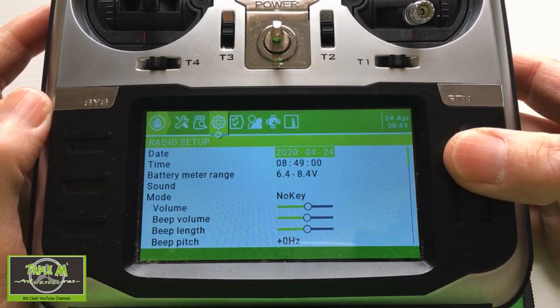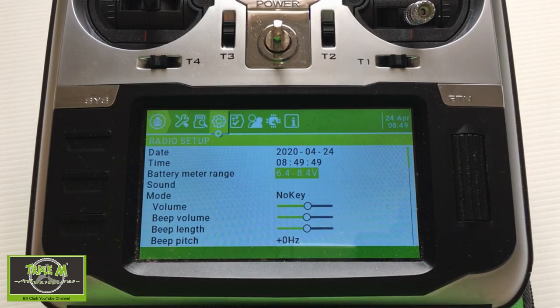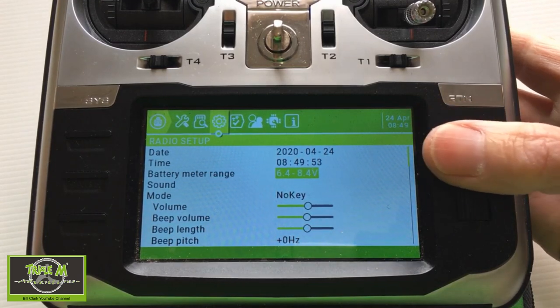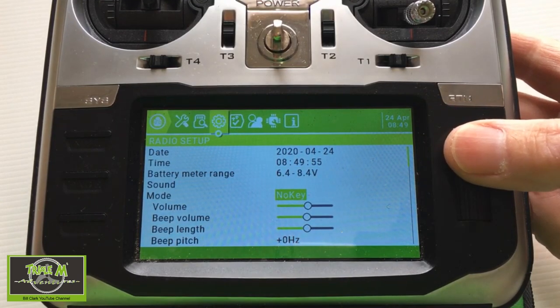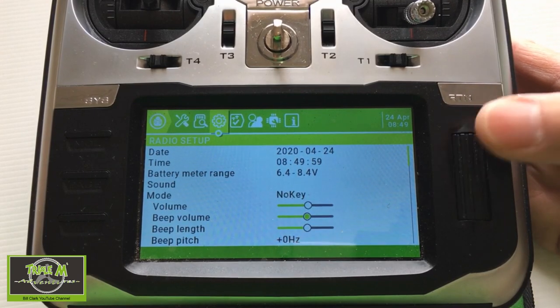Starting from the top, the date and time are quite obvious. The battery meter range will depend on the batteries you're using, whether you're using 18650s or a LiPo battery in your radio. Under the sound section, we can set up how the sounds work.